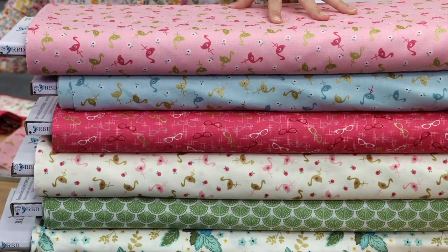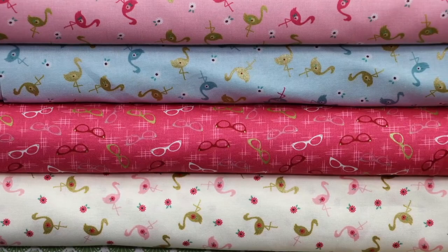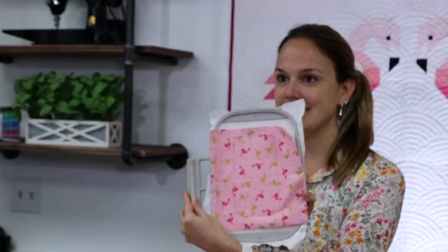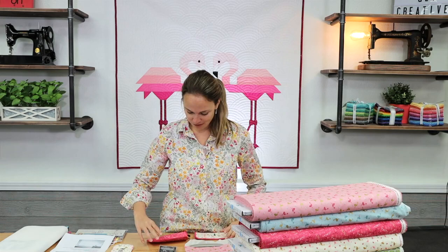Right away what I saw was that they're all small scale, so I need to make a small project. I was especially inspired by the retro glasses in the middle, so I went online and I found a sunglass case in-the-hoop pattern that fits inside a 5-inch by 7-inch embroidery hoop, and it requires two hoopings to make this sunglass case.